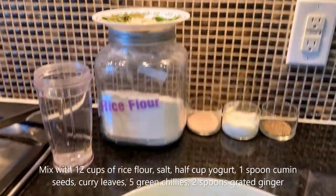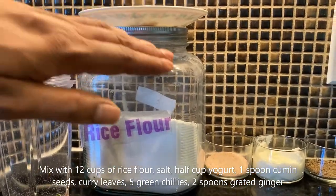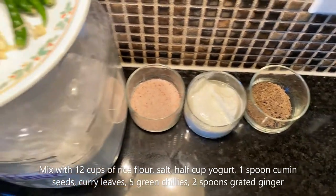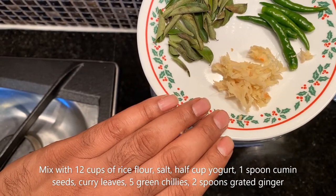We're also going to be mixing the rice flour — I'm going to be using about 12 cups. I'm also going to be using some salt, half a cup of yogurt, some cumin seeds, and for seasoning and flavor I'm using curry leaves, green chilies, and grated ginger.